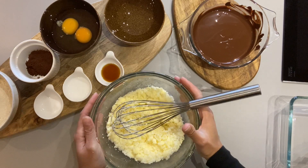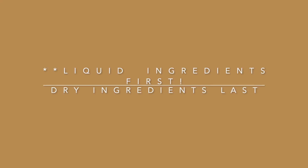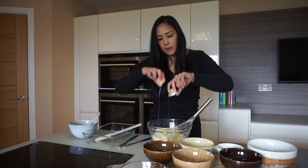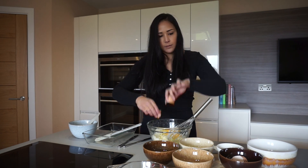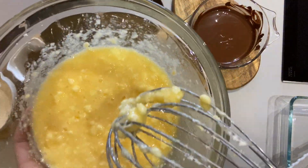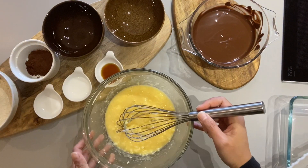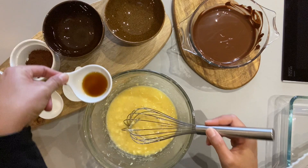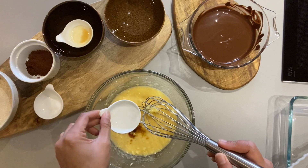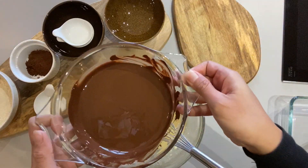So we're going to start off by adding liquid ingredients first. We're going to add two medium to large eggs — just pop them in there. You can still see the clumps of butter and sugar in the eggs; it doesn't need to be smooth. Now we're going to add one teaspoon of vanilla extract, and then one tablespoon of lukewarm water.